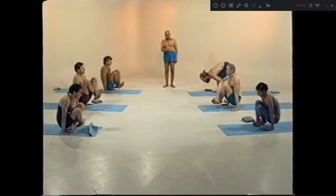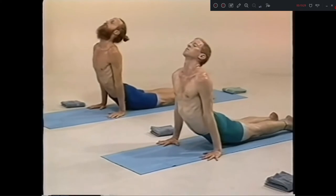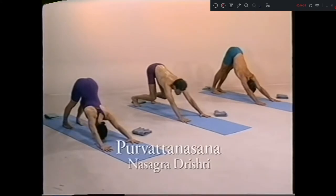Dwa dasha, chattwari. Traya dasha, inhale. Chatur dasha, exhale. Purvottanasana, sapta, jump through.